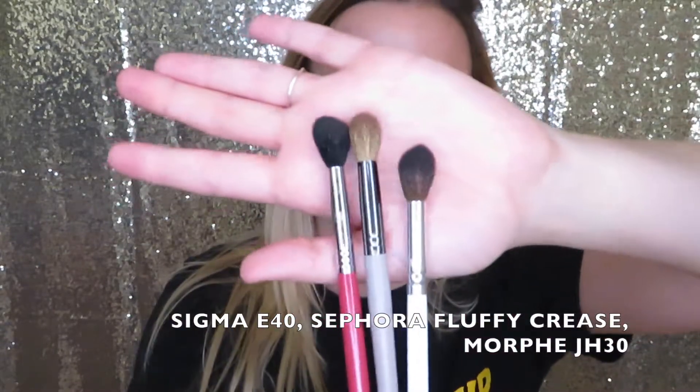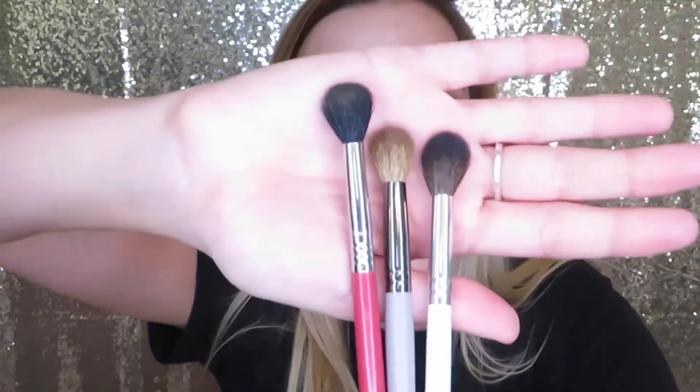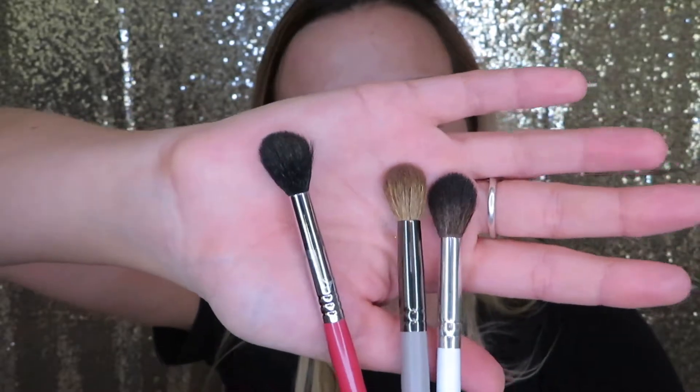Moving on to the eyes, we're going to start with something you definitely need. This is a big fluffy crease brush — here are three different options. I've been using the Sigma one forever, I just recently got the Morphe one from the Jaclyn Hill collection, and this one is from Sephora. They all do a very similar job. This is very important because it's how you can build in your crease, and you can even use it carefully to be more defined. If you could only get one brush, I definitely think everyone needs one of these in their collection.